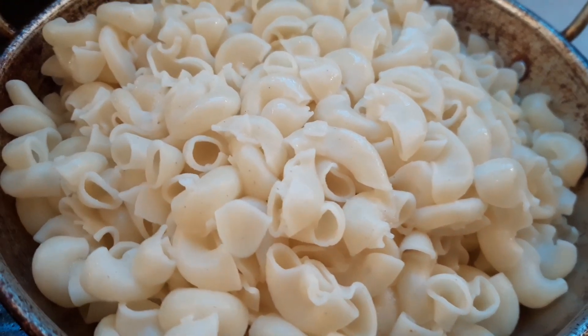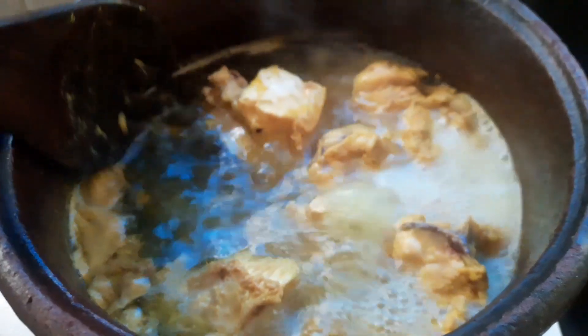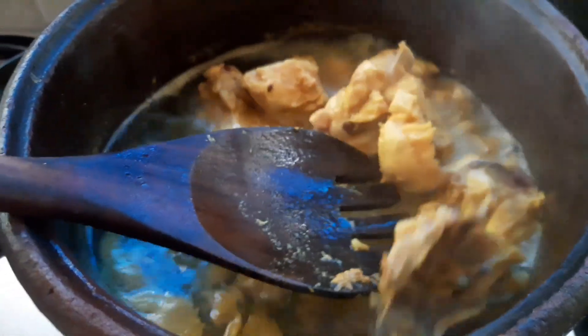Now, we are going to make 3 eggs and 4 eggs. Now, we are going to make a macron and parattis.